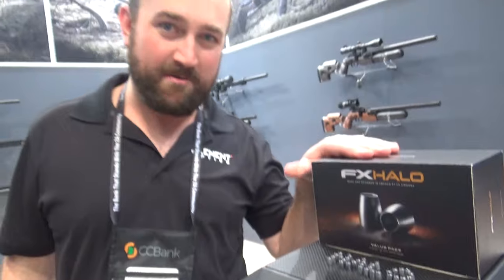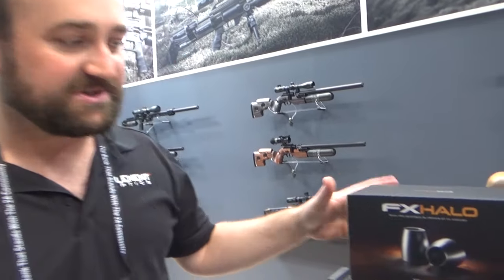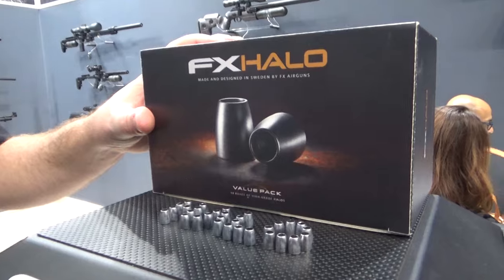So Apex Halos — people thought they were a myth, but when Frederick announced them a few years ago, they were already hard at work making them, and the design was done. And now they're finally hitting the market. So this is the 44 grain 30K.